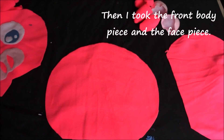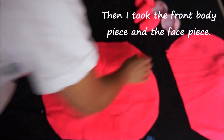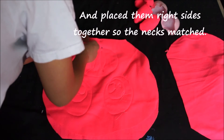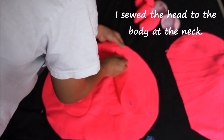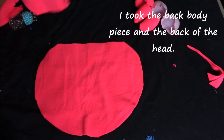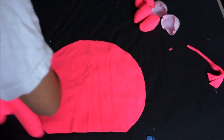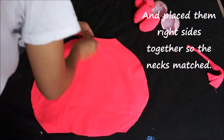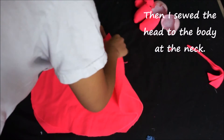Next I took the front body piece and the face piece of the pig and placed them right sides together so that the necks matched, then pinned and sewed the head to the body at the neck. Then I took the back body piece and the back of the head, placed them right sides together so the necks matched, and sewed the body to the head at the neck.